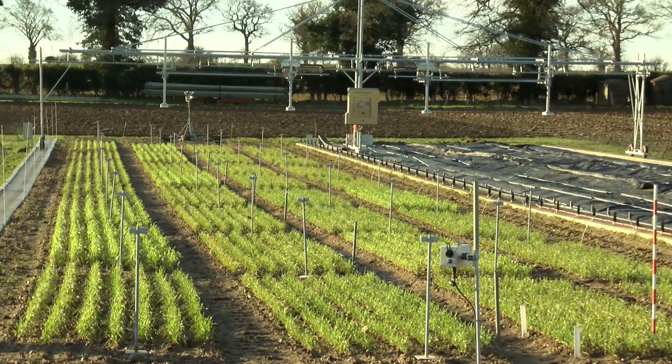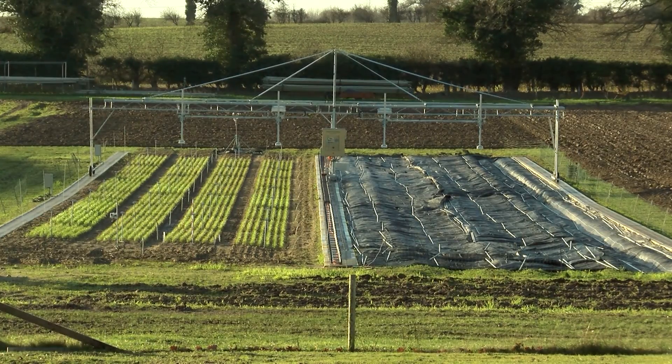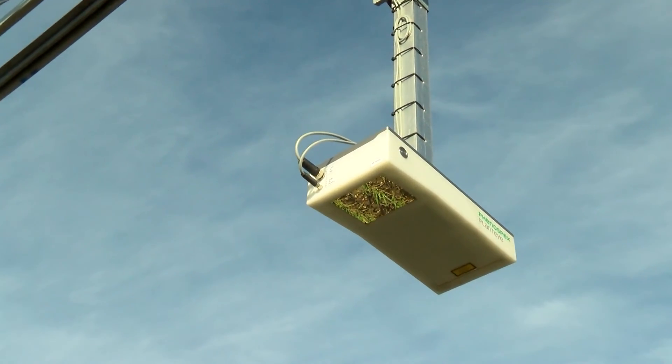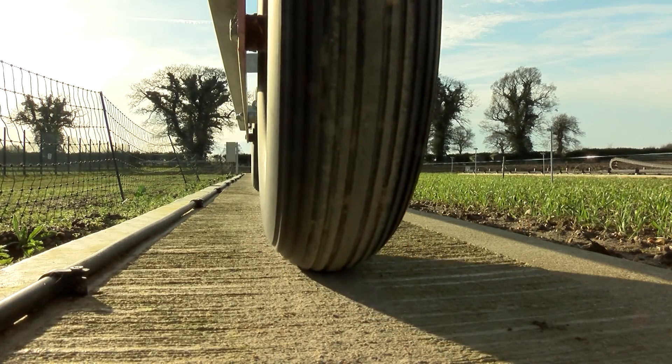The Fenospex field scan device is currently installed here at the Norwich Research Park, where two goalpost-sized devices are moving over 60 metres in length. What we really want to do is extend the length of that platform so the same two goalposts can move further along the field, measuring more plants and giving us more data to do better research.